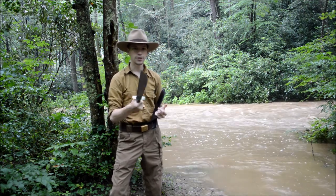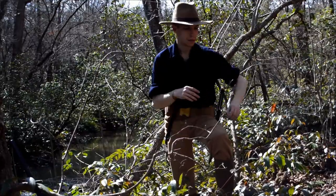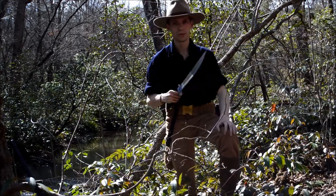Let me show you guys how it works. We're going to see how this Bolo Knife takes to trimming up and cutting down some brush.